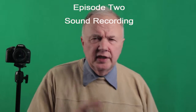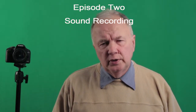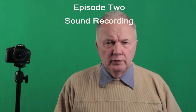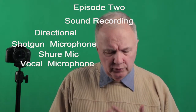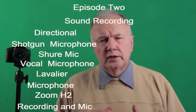This is the second in the series on ways we can help you improve your video and audio quality of your internet streaming. Today we're going to talk about four different techniques: one is the shotgun mic, two is the handheld microphone, three is the lavalier, and fourthly is using a Zoom H2.